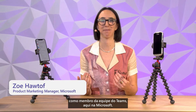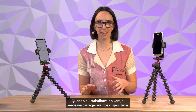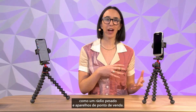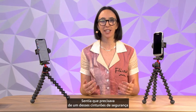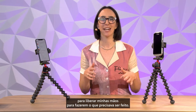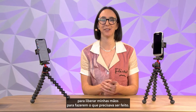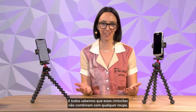Hey all, it's Zoe again as a member of the Teams team here at Microsoft. When I worked in retail, I had to carry so many devices — a clunky radio and a point of sales device. It was exhausting. I felt like I needed one of those industrial belts to help my hands free to do exactly what I needed to do. And we all know an industrial belt doesn't go with every outfit.